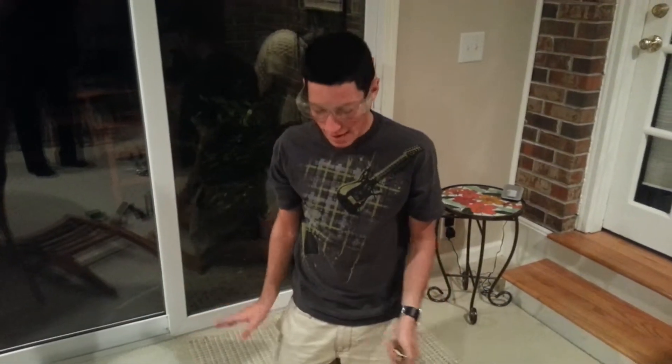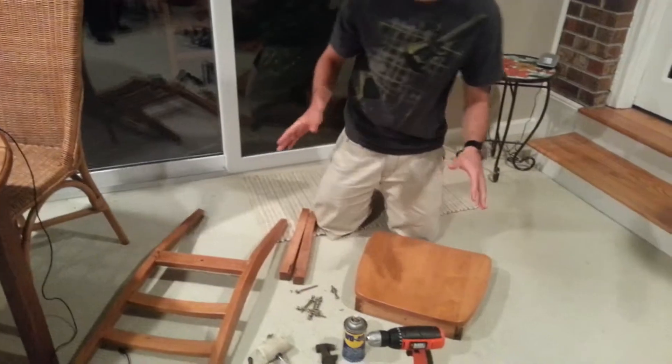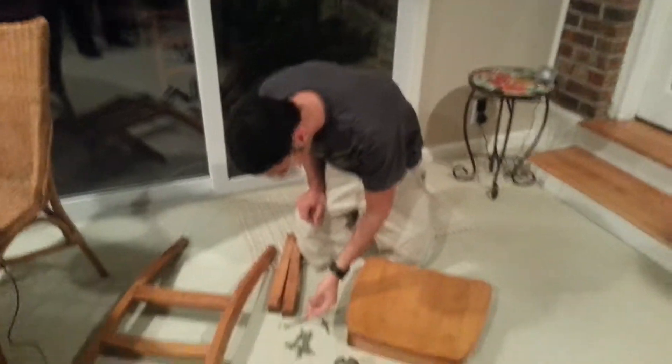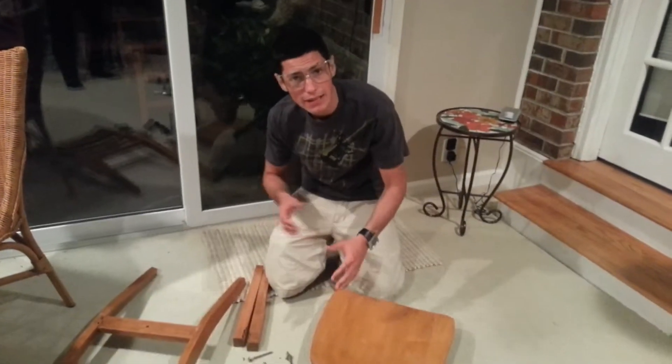Alright guys, I got all the materials laid out and ready to go. A lot of people like to put their screws out — I say you throw them down so you don't lose any of them. Oh, would you look at that — we actually just had a break in the piece right there. That could have been right into the eye. Thank God we're wearing the safety goggles — that could have been dangerous.